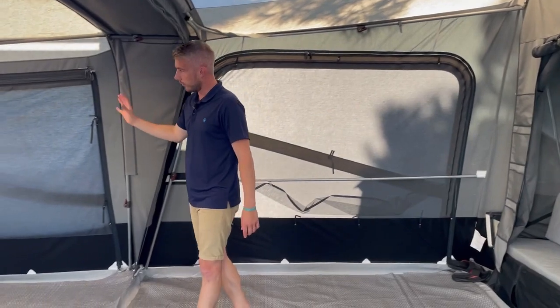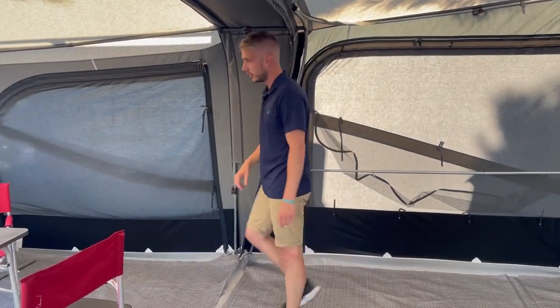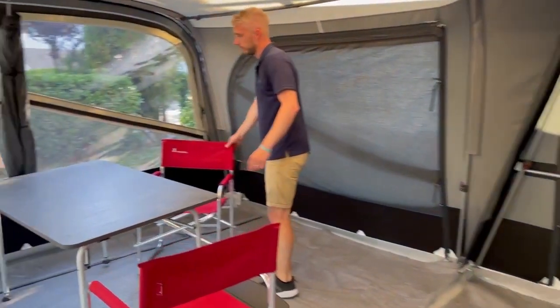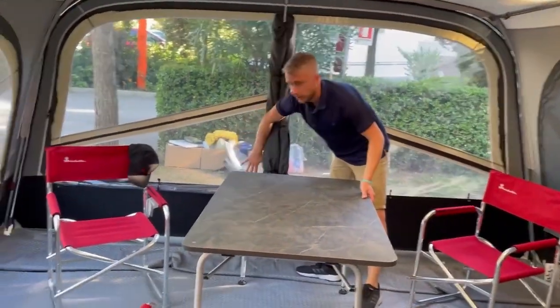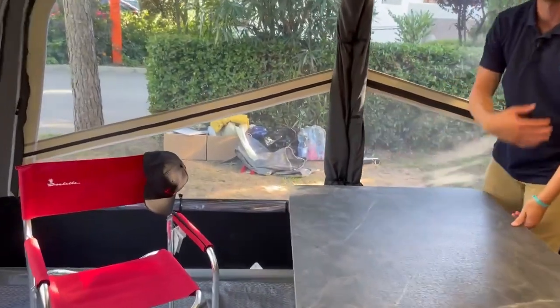On your panels as well, you'll have ventilation. If we show you on the front here, you can roll down your windows, giving you a nice mosquito net, getting the ventilation in and keeping it a lot cooler.